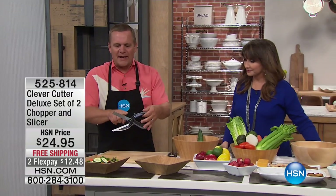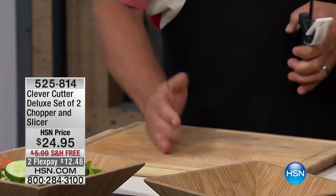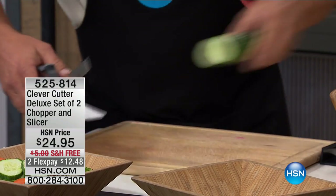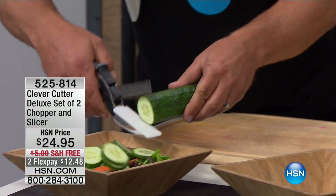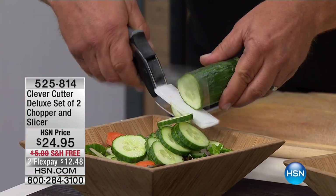Here's the best part about this: it's a razor-sharp knife, and it has the cutting board on it. So now, instead of using a knife on a cutting board where you chop and then have to scoop everything up, now you can do all of your slicing, dicing, chopping, shredding - right into a salad bowl, right into a soup pot, right into a frying pan.